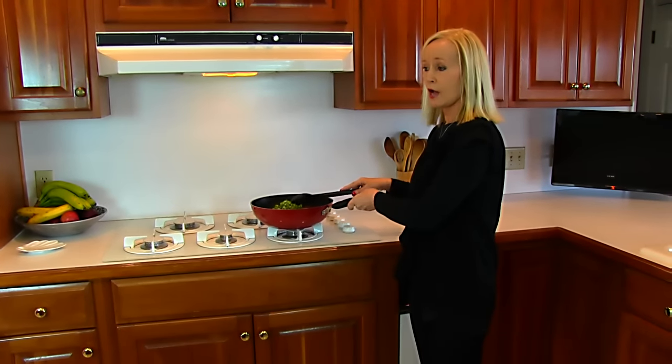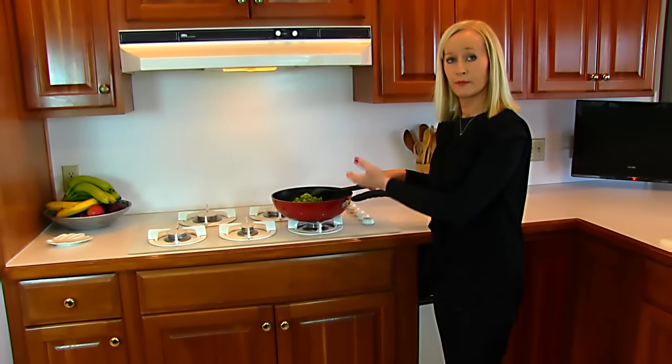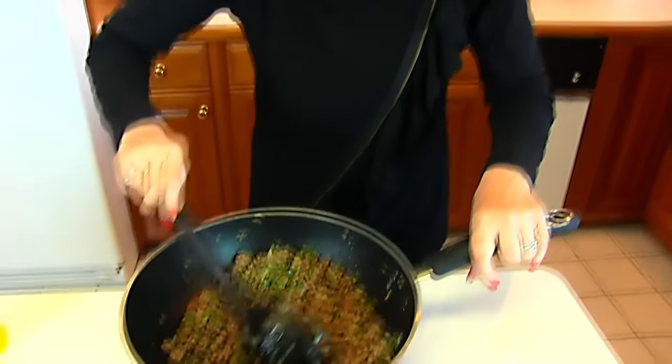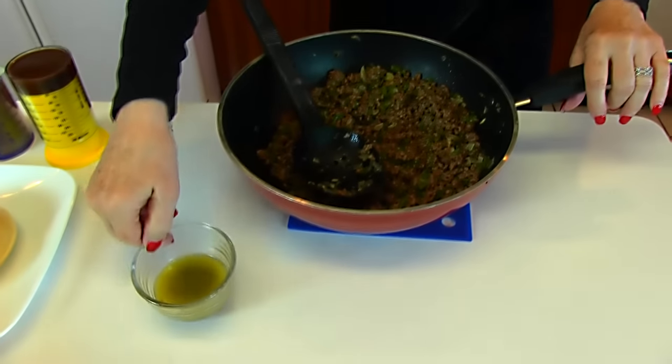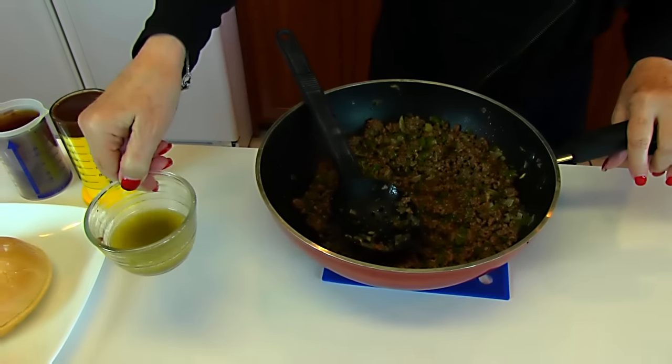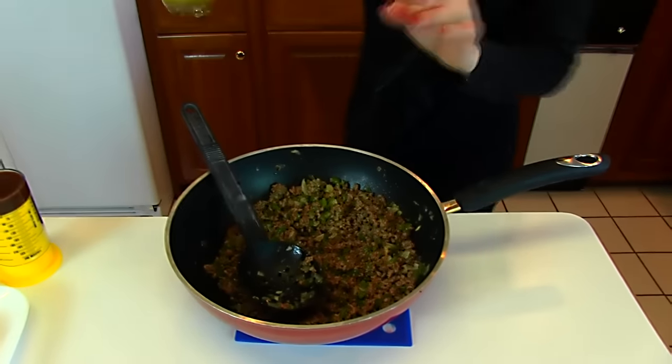If there is grease that comes up at the bottom, I will drain that off. We have the ground beef browned along with the green pepper and chopped onion, and I did remove the grease that collected at the bottom. This is not part of the recipe.